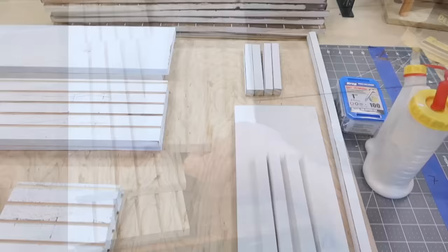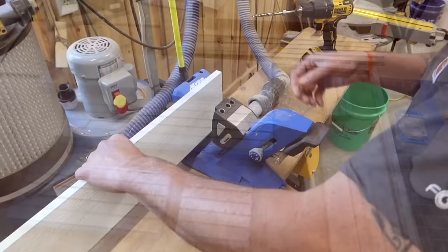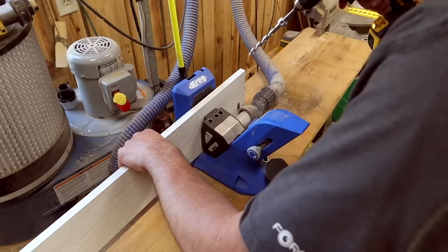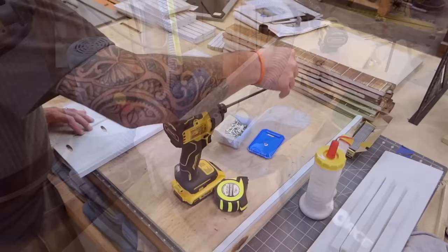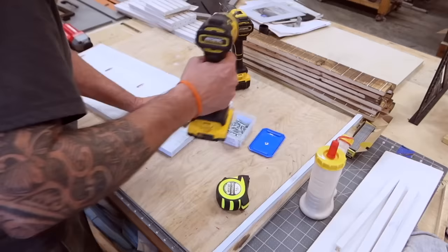We're going to start by assembling our base. I'm going to be using a pocket hole jig, putting some pocket holes in the back of one of the two parts — about every six inches or so. When setting up the depth for your drill bit, set it at one-half of an inch instead of five-eighths, because some of this material is not a full five-eighths thick. We'll attach our two bottom boards, and for extra support I'm taking a five-eighths piece of scrap, turning it on edge, just to help prevent warping in the future.